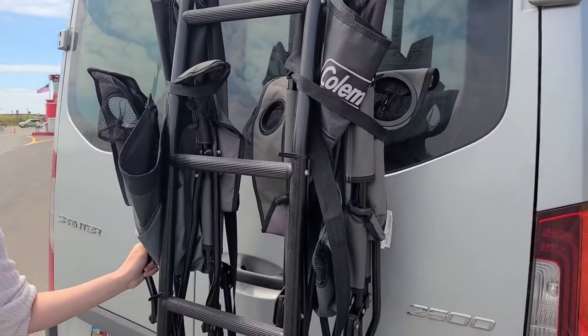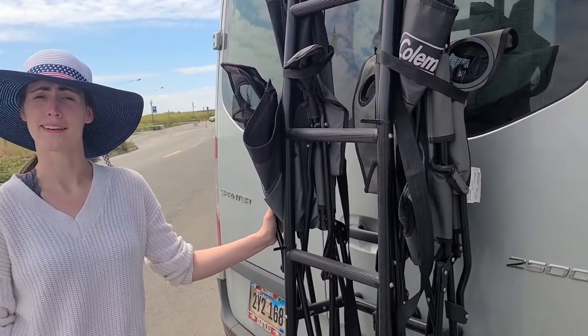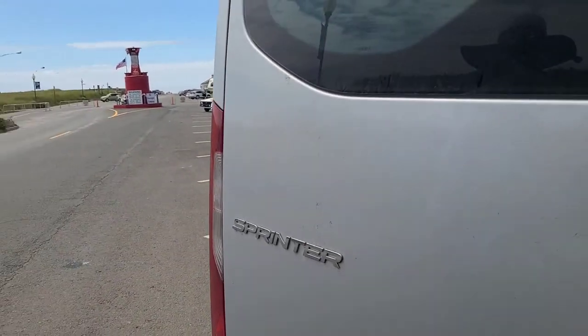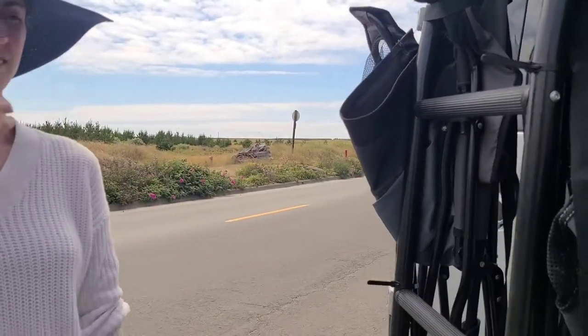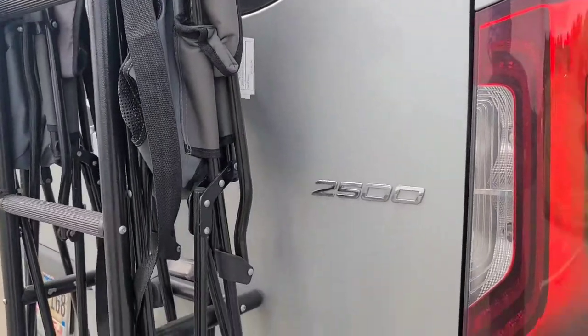We have a couple of chairs back here. People have been kind enough to leave them alone and not steal them. This is a Sprinter — that's because it's built on a Mercedes 2500 Sprinter work van chassis, and it is all-wheel drive.